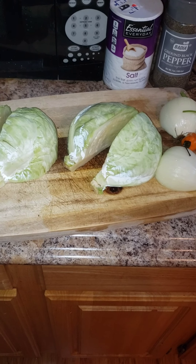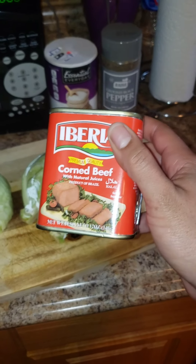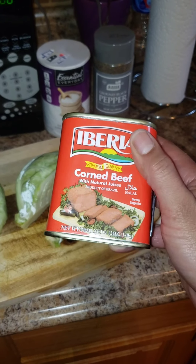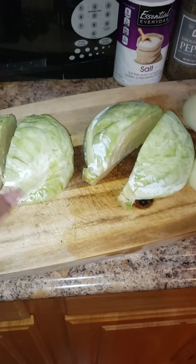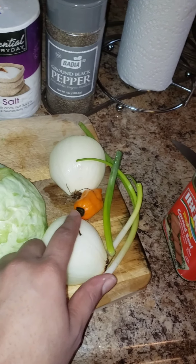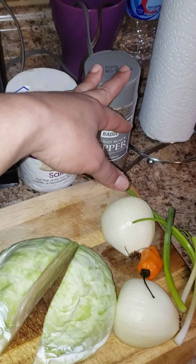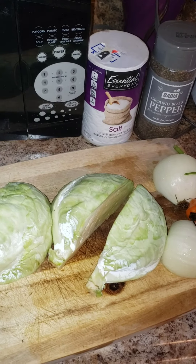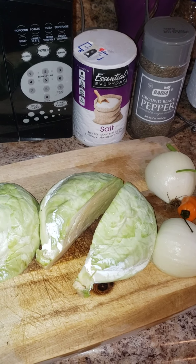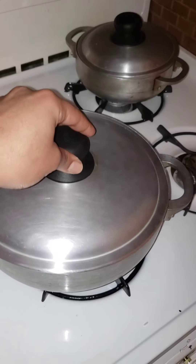Hey guys, welcome to my YouTube channel. I'll be making some corned beef with cabbage today. You can use any brand of corned beef you want, it's really up to you — use what's available to you. I also have some cabbage that I already kind of cut but I'm going to cut it up some more. I have a whole onion, pepper, and some scallion, and I'm going to be adding some salt and pepper. It's very simple, very easy to make. I also have some rice over here that is almost done — just plain rice.